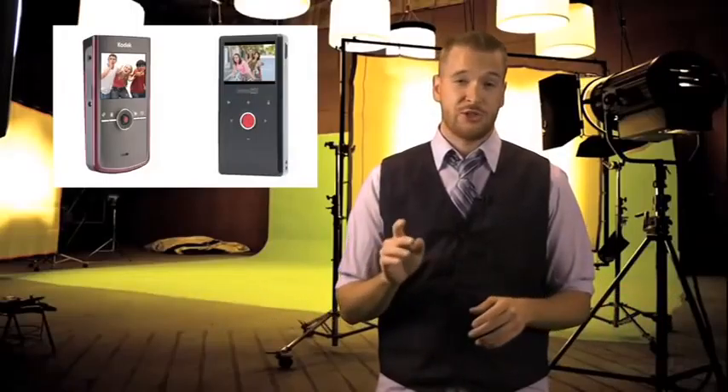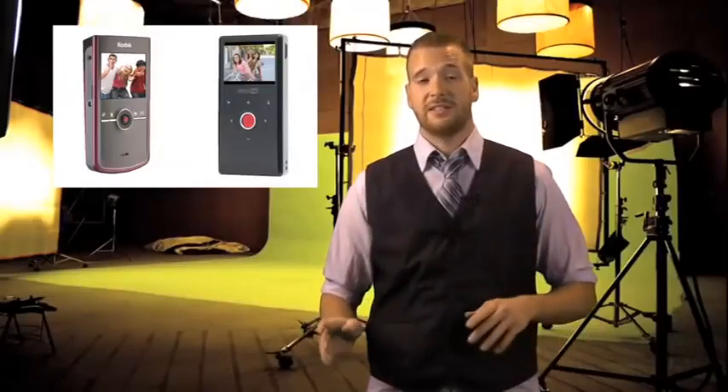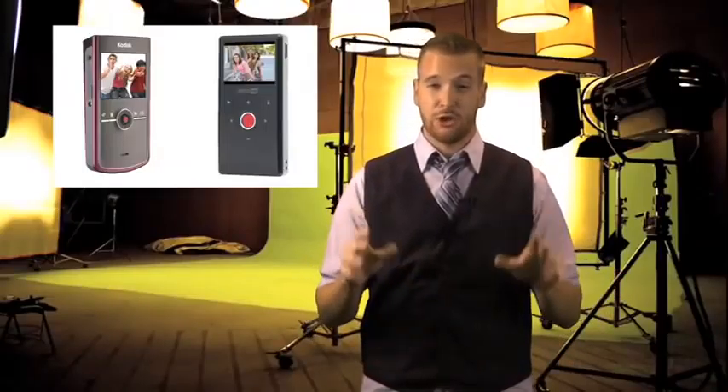The cameras are so similar, in fact, that choosing between the two of them is pretty difficult. So today we're going to test both cameras and hopefully make that decision much easier. Let's head over to our editing lab and take a closer look at each of them.